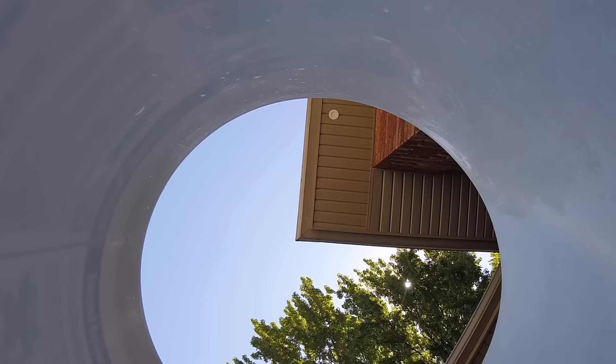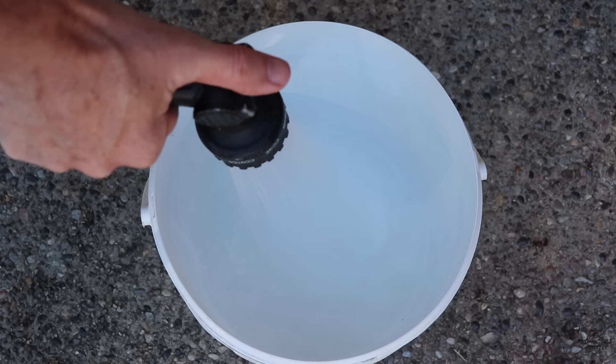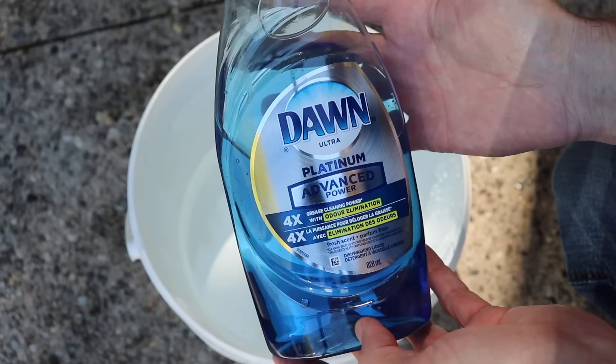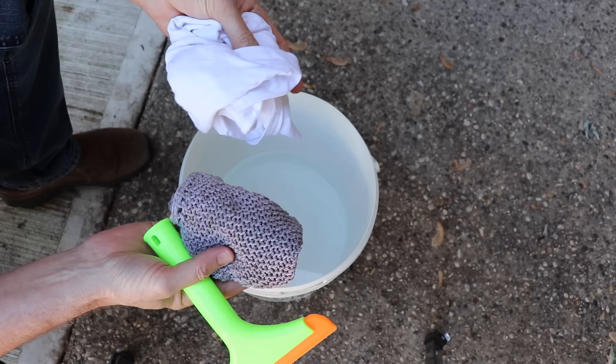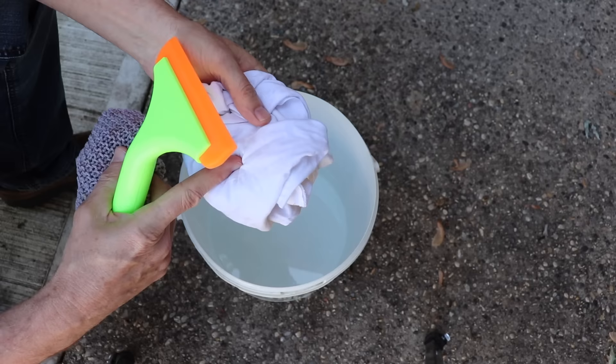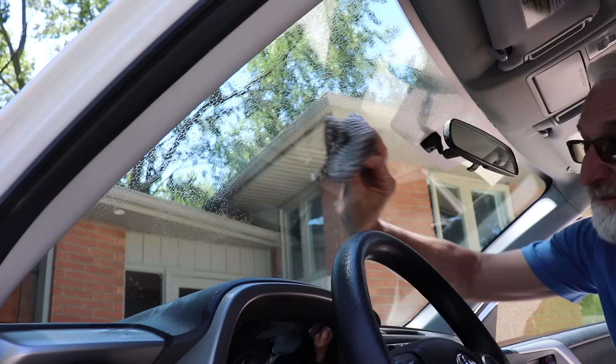First of all, get yourself about two inches of water in a bucket. I used Dawn dish soap because it seems to be the best for cleaning glass. Put about this much in the water and then give it a swirl to mix it up. The only other things you'll need is a washcloth and a clean dry rag.